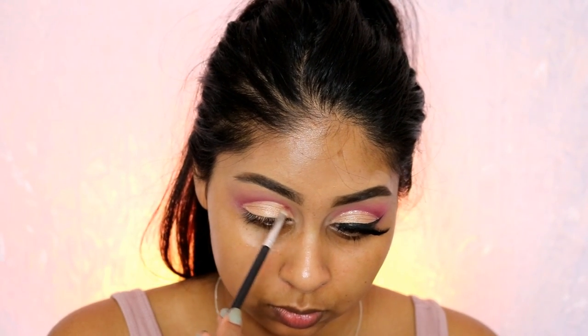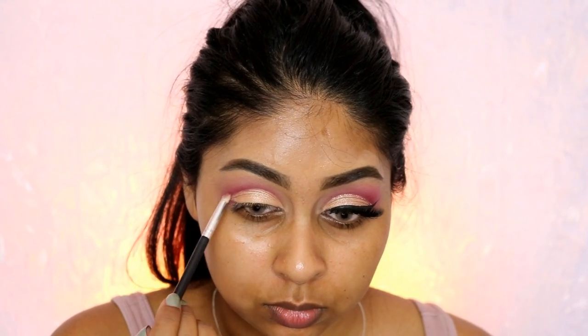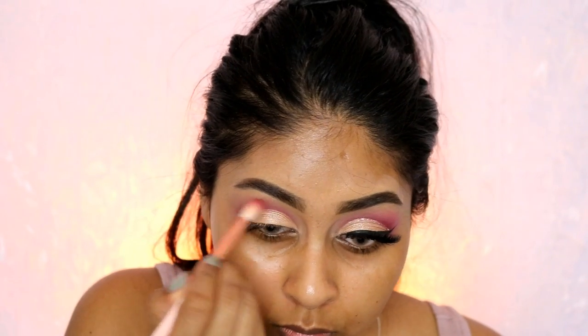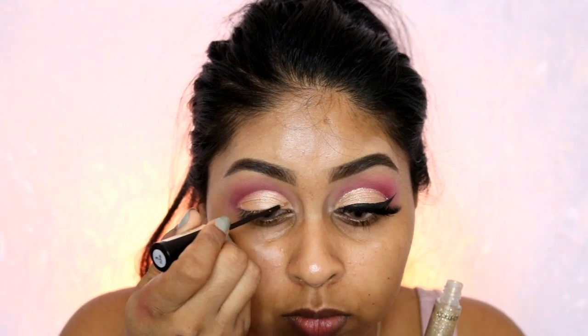I went in with a tiny brush to add more Love Letter from the Modern Renaissance palette to define the crease further. I felt it was a bit light, so comparing it to the other eye — the other side has more Love Letter and is a brighter pink — so I packed more on to match both eyes and make them look the same.